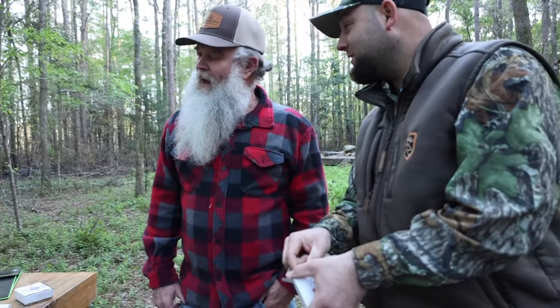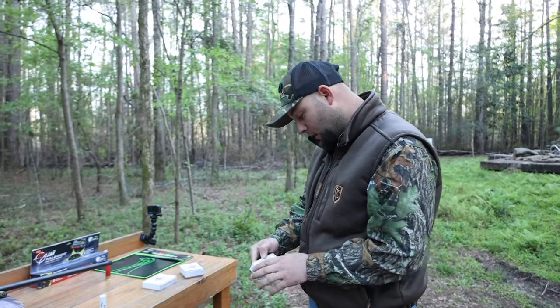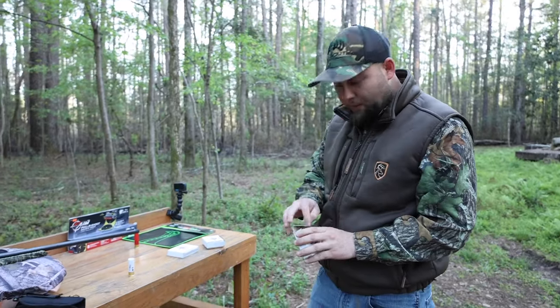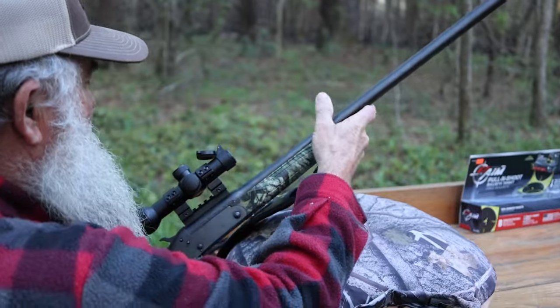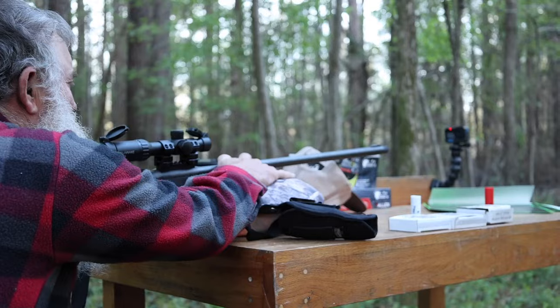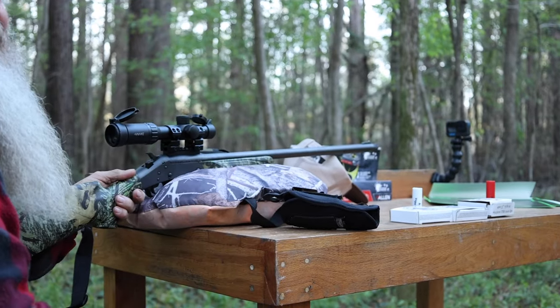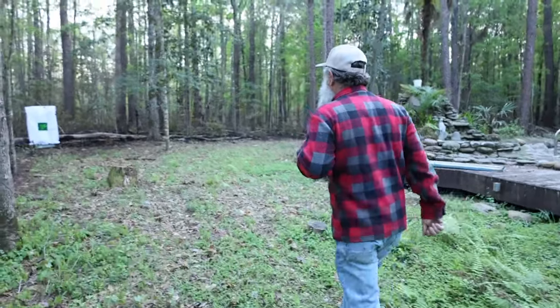We got a .20 gauge. Stubb's going to start us off with a Windy Hill Precision 20 gauge. It's going to be a duplex shot. I'm going to shoot it through the Stevens 301 and that new hot scoop. Let's see what I can do at 40 yards. Think I hit him — that is nasty. At 40 yards he is in mucho combo.